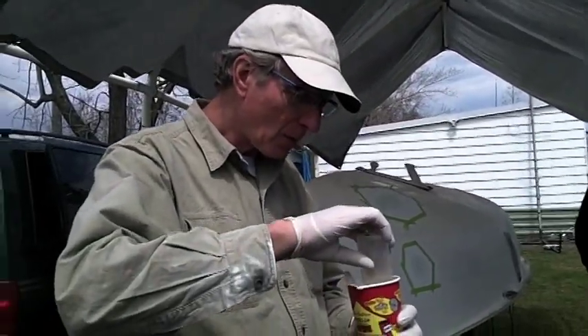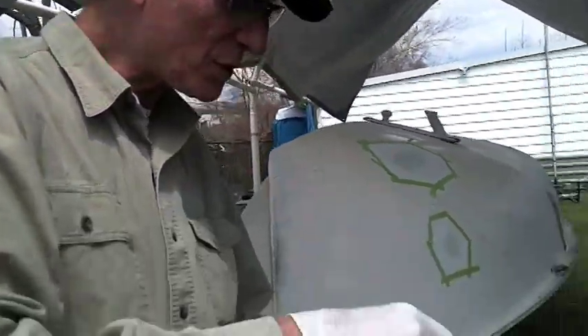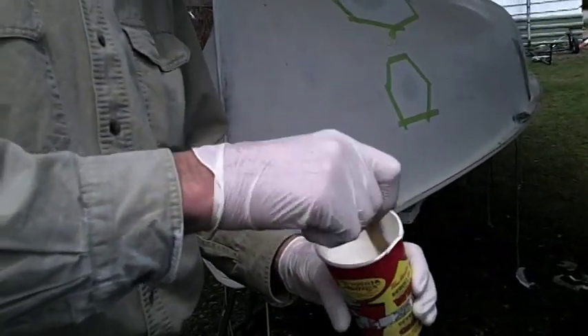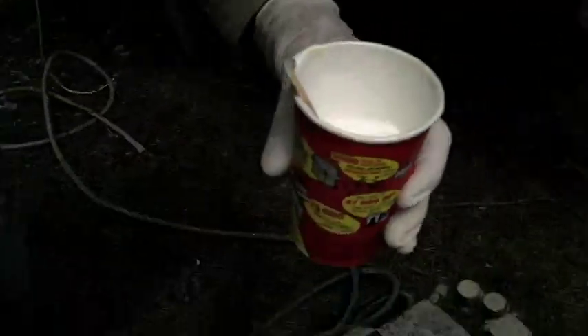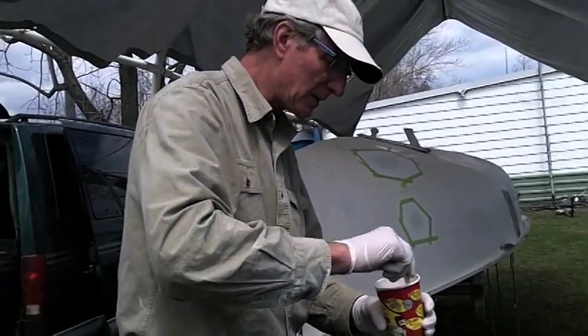Then a hardener — ten drops per ounce gives you 2%, which gives you about a 20-minute pot life. So I've got 4 ounces with Duratec, so 40 drops of hardener. The last thing is acetone — figure on about 25%. This makes the gel coat as thin as paint. I spray on multiple thin coats and let it flash off. The acetone evaporates very quickly, but it lets me put the gel on in nice thin coats so you get a better finish.